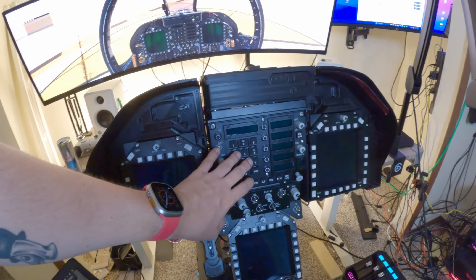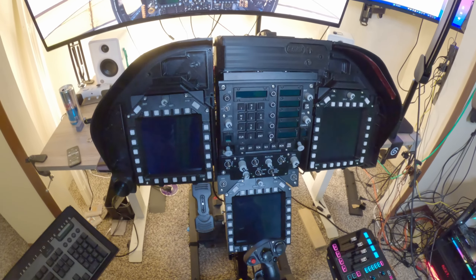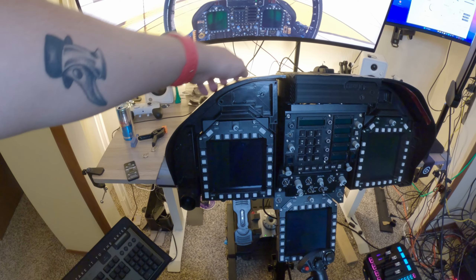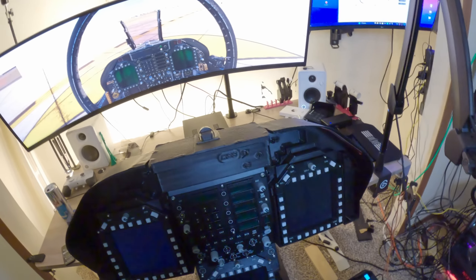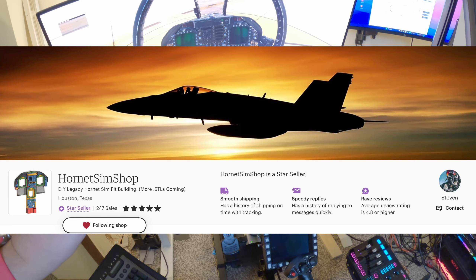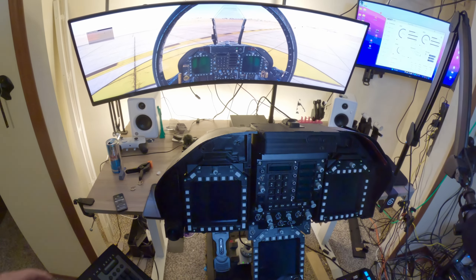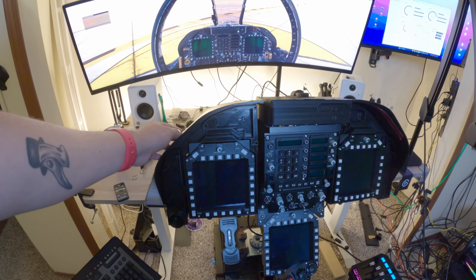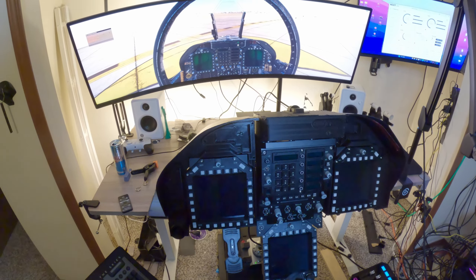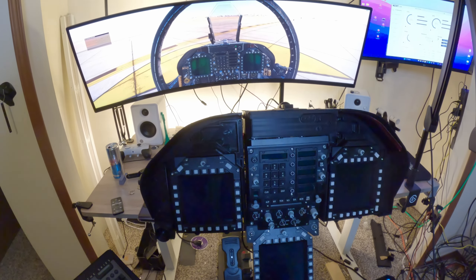I've already showed you guys the WinWing stuff. This is the WinWing UFC and HUD assembly, and this is the WinWing AMPCB or NIP panels. But around all that are 3D printed dash kits. I've got the left dash, the HUD box, the HUD projector, and the right dash. These all come from an absolutely awesome Etsy page. It's Hornet SimShop on Etsy — I'll leave a link in the description. These panels are what the WinWing stuff is now mounted to, to make it look more like an F-18 dashboard. And if you look at the game, we're pretty spot on.